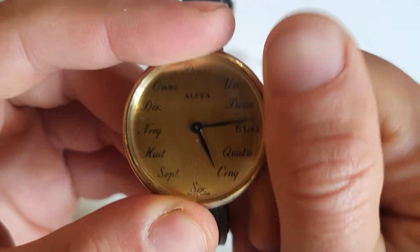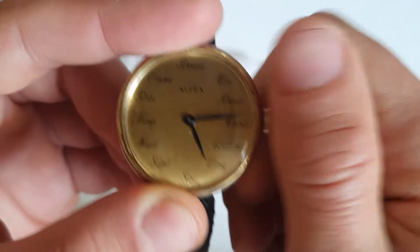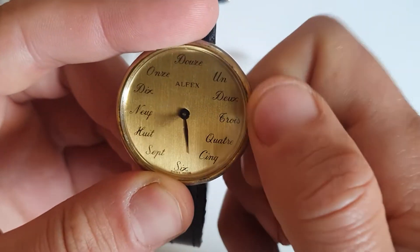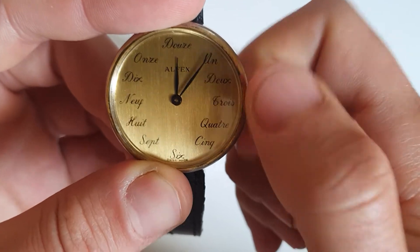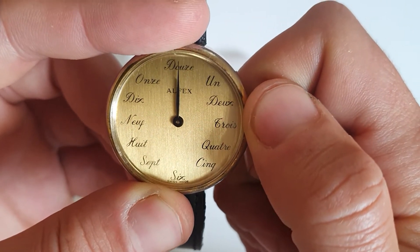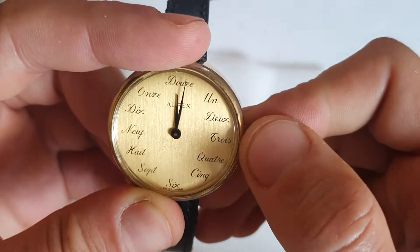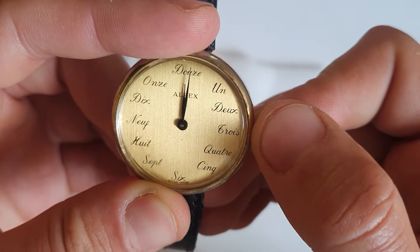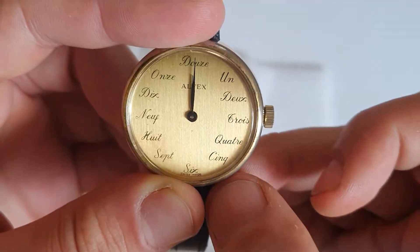Let's see if it winds. Oh, it winds! Let's set it — leave it at 12 so we know if it runs. Oops, it jumps every time we close the crown. As you can see, you cannot really set it exactly.